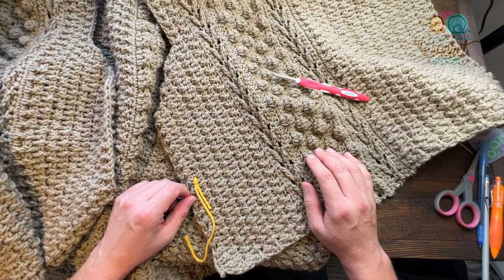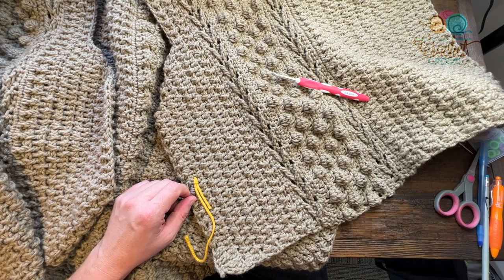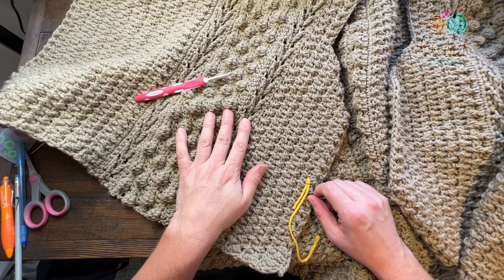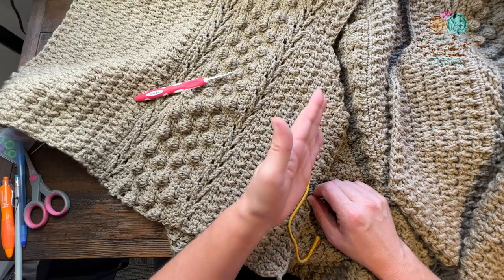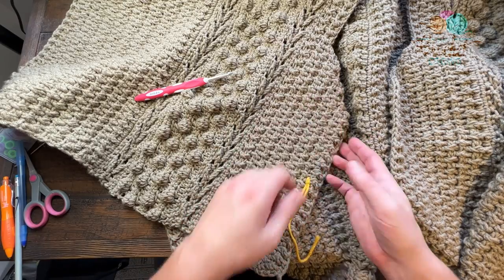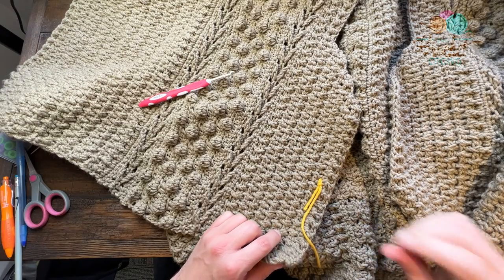Welcome back to The Crochet Crowd as well as my friends at yarnspirations.com. I'm your host Mikey. Today we're going to finish the toggle wrap. What we're going to do is start on the finishing of the neck band, and it's going to go all the way through the piece from the base all the way up through the back of the shoulders and back down the other side.